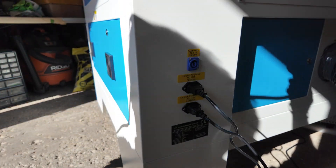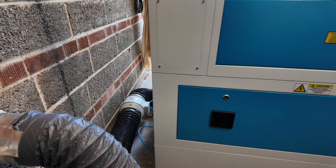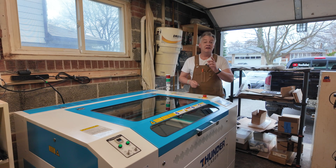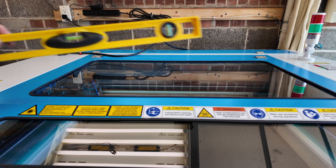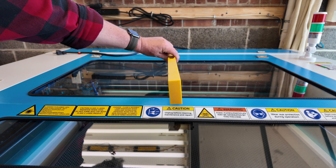Pretty much our last step is we're just going to plug in our power cord and move the laser into place. That pretty much wraps up the physical installation of the Nova Plus 35. One last thing you may want to do: either lock your casters — because all four of them have locking mechanisms — or you may want to drop your rubber feet back down, use your adjustable wrench, firm them down onto the ground, and make sure that your unit is relatively level, both side to side and front to back.